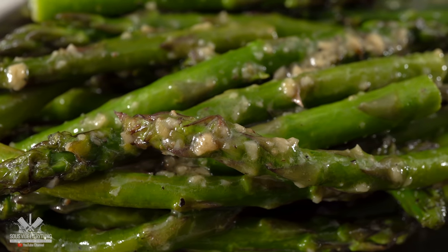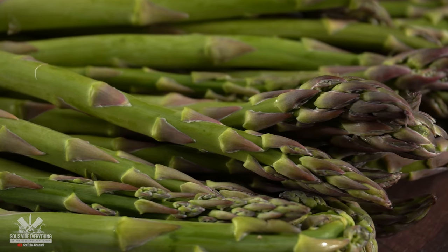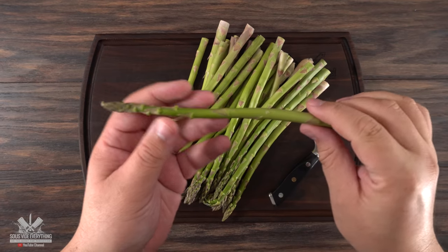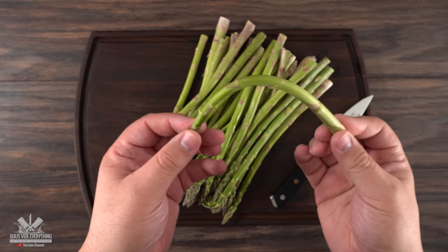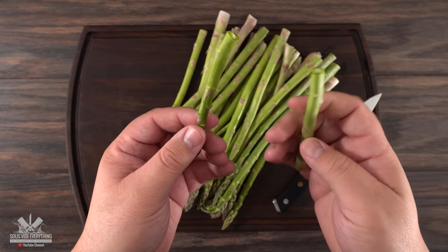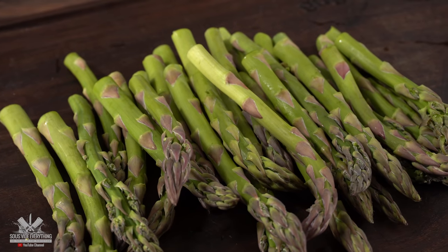As a side dish I decided to make some pan-fried asparagus and it is easy to do. Quick fact about asparagus: the closer you are to the tip, the more tender the flesh is. By bending it, it will naturally break at the spot that is not tender and you will be left with a perfectly tender asparagus to cook. That is the easiest way to trim it.